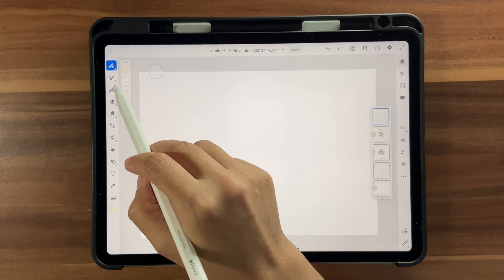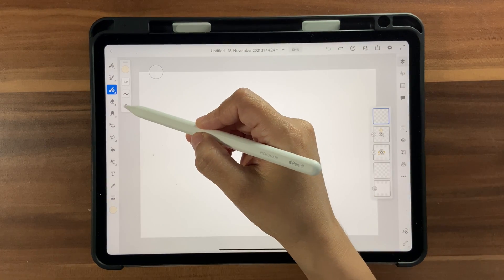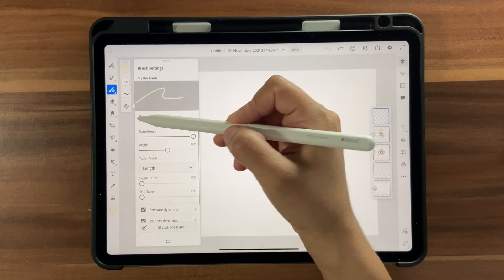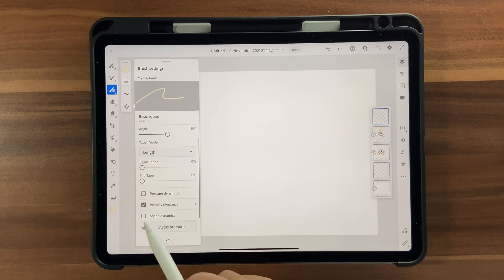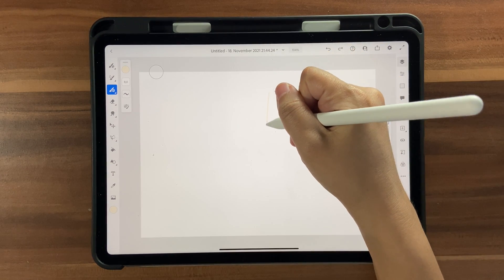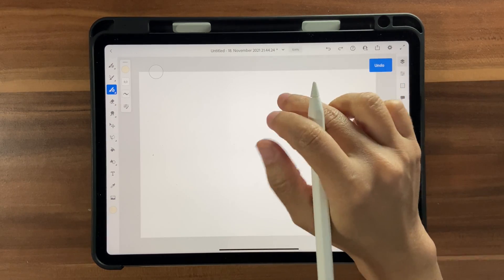For this lettering we're going to use the vector brush, specifically Vector Basic Round. Click on the settings and go ahead and turn off Pressure Dynamics. What this does is make your strokes equal thickness regardless of how much pressure you apply.